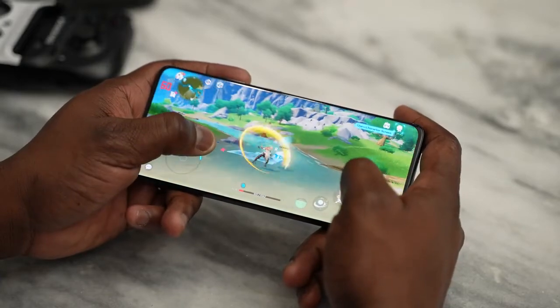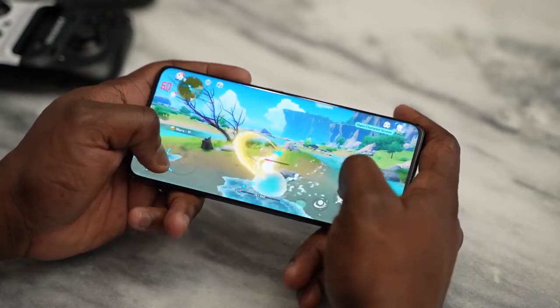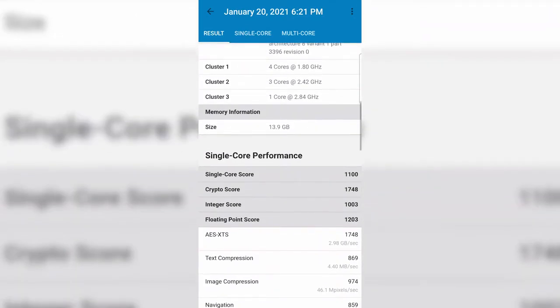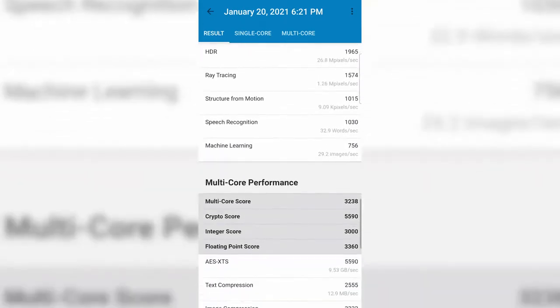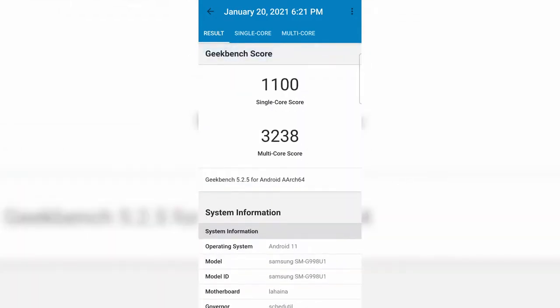For Geekbench scores — and I know not everyone cares about these — the Galaxy S21 Ultra scored 1,100 for single-core and 3,238 for multi-core. This beats every last-gen Android device, though devices like the Xiaomi Mi 11 had similar or slightly higher numbers in certain aspects.